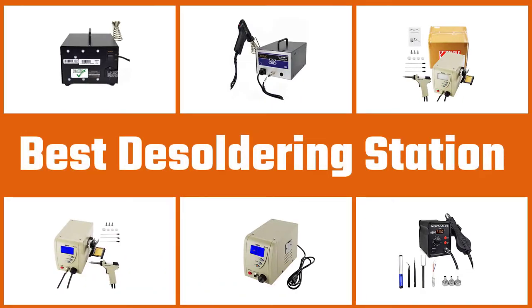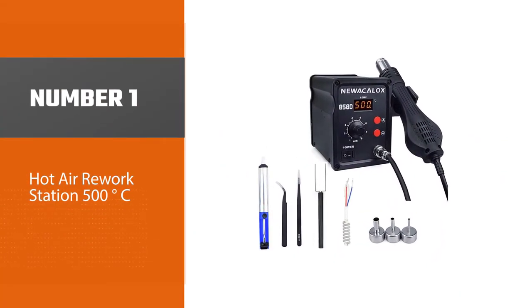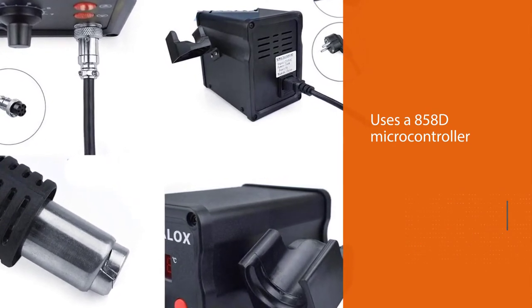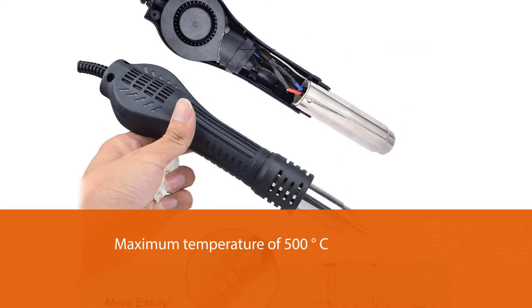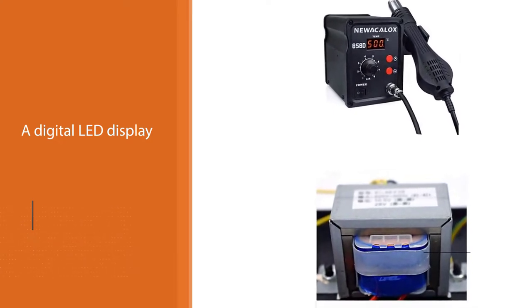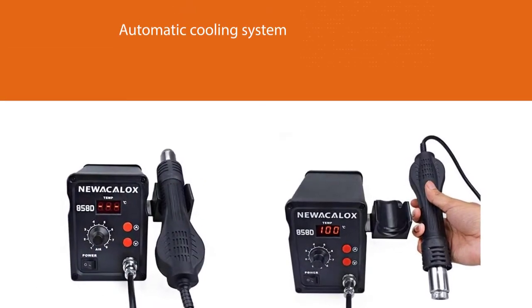Here are the five best de-soldering stations. Number one: the most popular hot air rework station, capable of 500 degrees Celsius. This de-soldering station uses an 858D microcontroller that quickly heats to the set temperature within three to five seconds. You can heat it to a maximum of 500°C, with the lowest temperature being 100°C. The station features a digital LED display that provides useful information including the temperature of the tool.